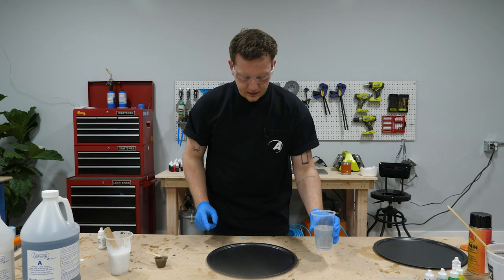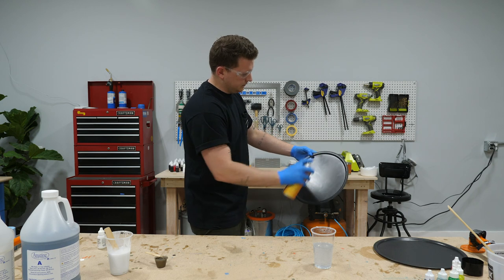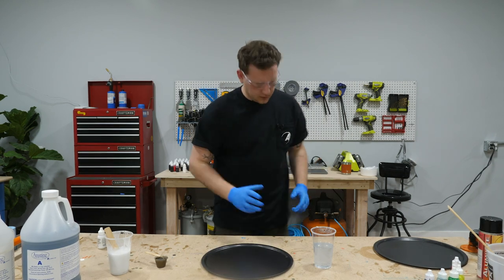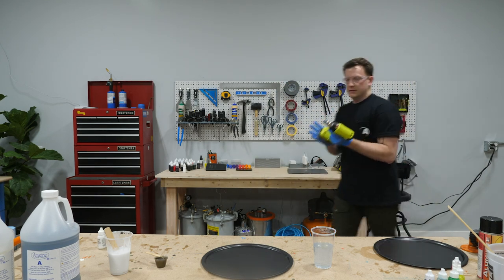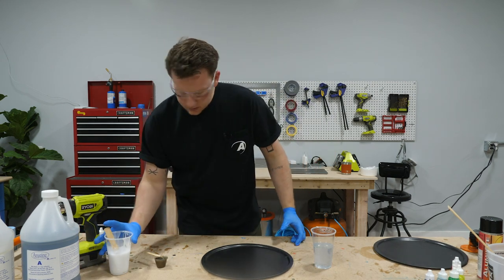All we have left to do is spray a little bit of mold release on this so it comes off the pan super easy. Pans are prepped, colors are prepped — it's time to pour. I'm gonna get my heat gun ready because I don't want to lose that moment. Here I go.